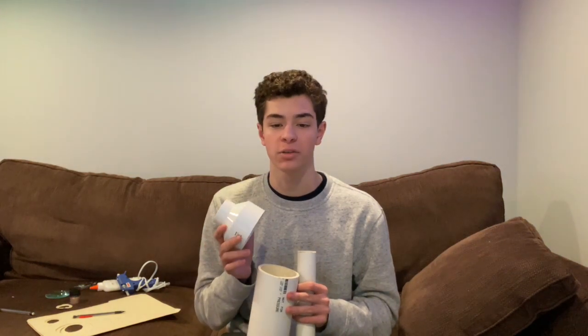In this build, the PVC pipes will act as the body of the telescope. We will use the connector to create a sliding mechanism that many refracting telescopes have.